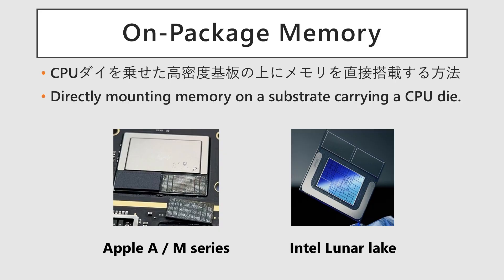On-package memory is a technology where memory chips are directly integrated onto the same substrate as the CPU. It has seen increasing adoption in mainstream PC CPUs recently, such as Apple's M-Series chips and Intel's Lunar Lake, due to several significant benefits.